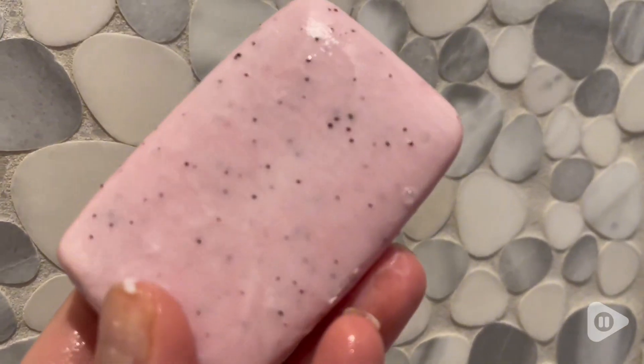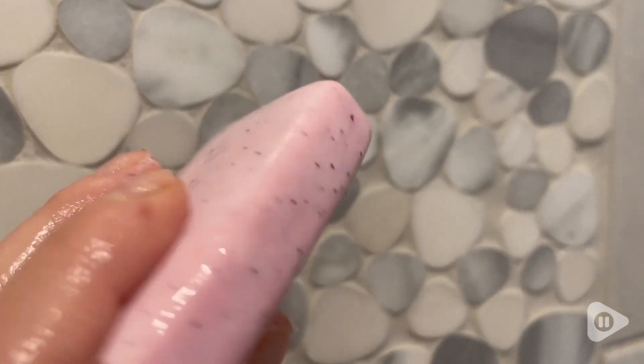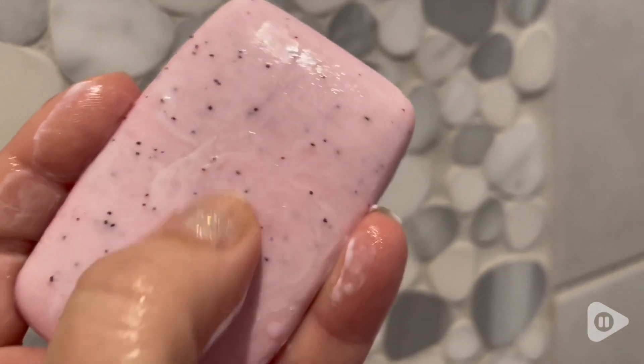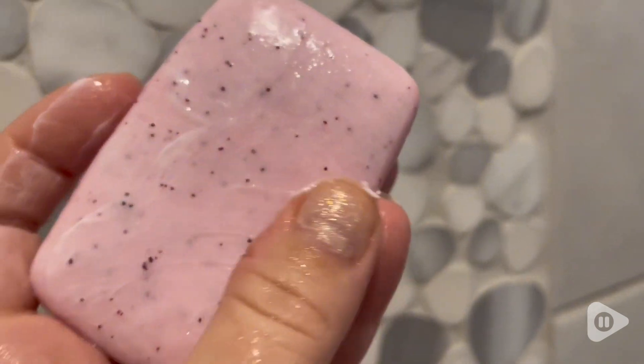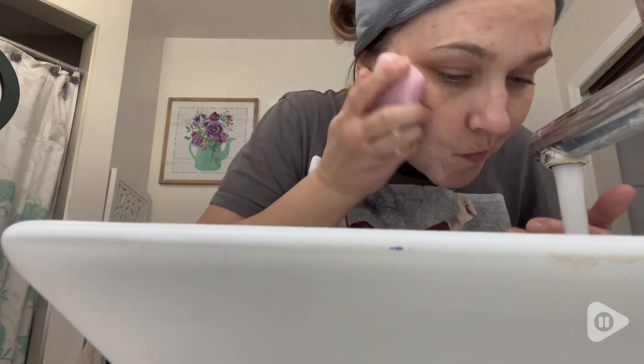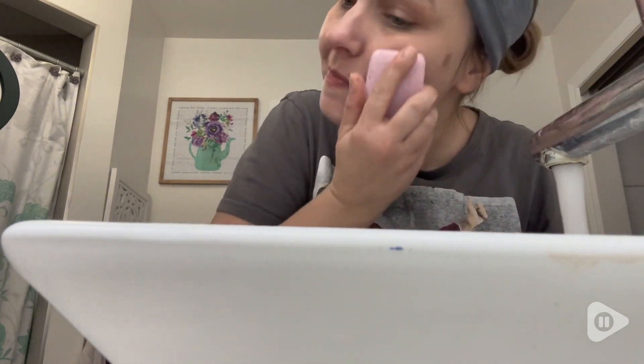Hi guys, it's Rachel with WTI and I want to talk about this soap bar that I always buy. This is by Revital. It has advanced salicylic acid in it, it has shea butter in it, and all these little brown chunks that you see are little pieces of walnut — that's for exfoliation on your skin.